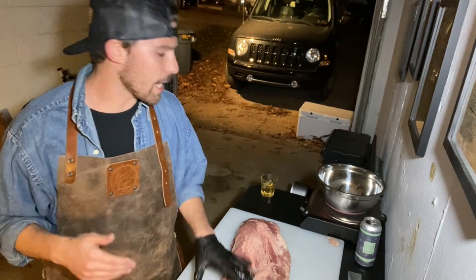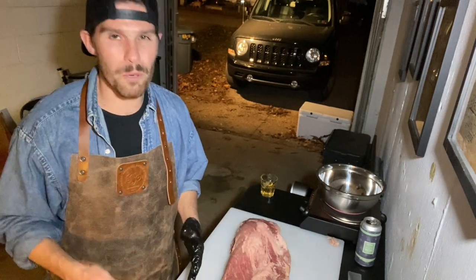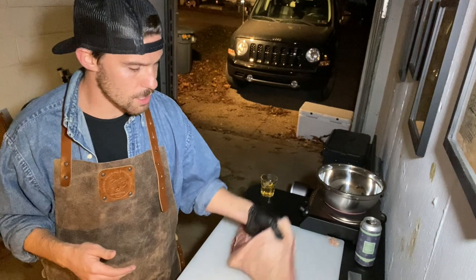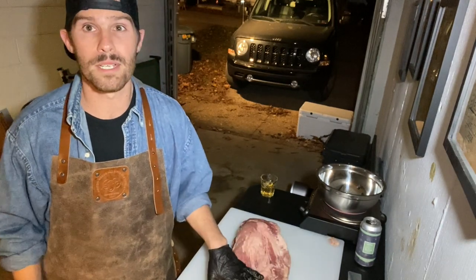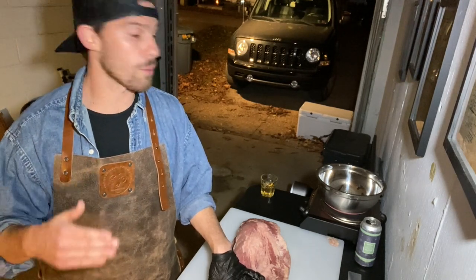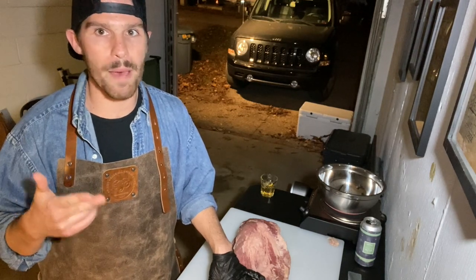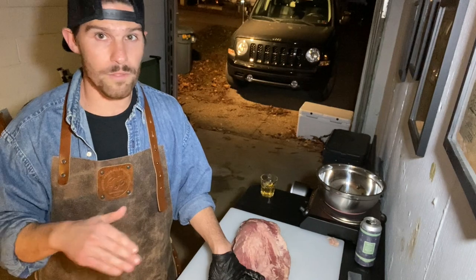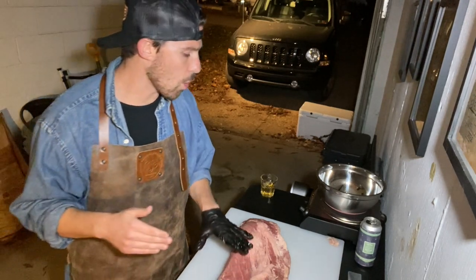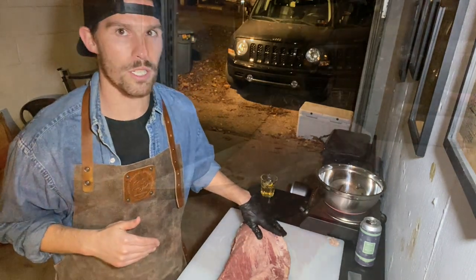I know it almost feels sacrilegious — you go to the butcher shop, ask for this big old hunk of meat, and brisket ain't cheap, so you almost feel bad cutting into it before you even throw it on the smoker. But by the time we're done, we're probably going to cut off three, four, or five pounds of fat alone. We're going to save most of those trimmings — you can throw it into burgers, sausage, or render down the fat to make beef tallow. Don't throw out all the trimmings, because that's throwing out money. But if you're looking to elevate that brisket cook, you've got to start with a good trim.